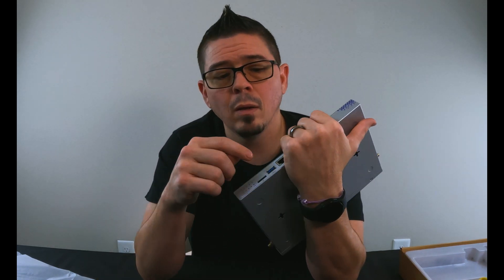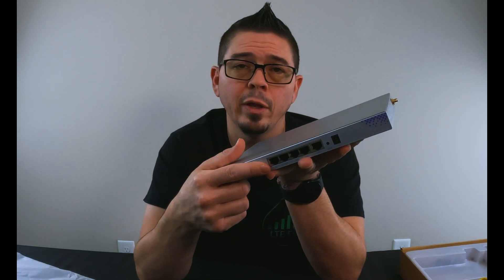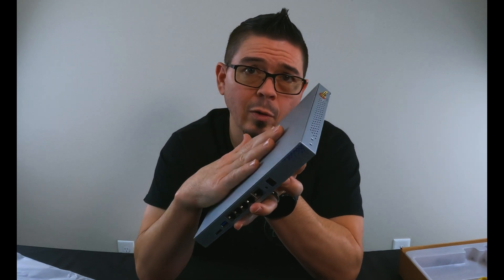With our firmware, you can tether a modem, you can use your phone tether, you can use a hotspot, you can even use a modem adapter to USB if you want to use one of the standard modems like the ones that go inside these.